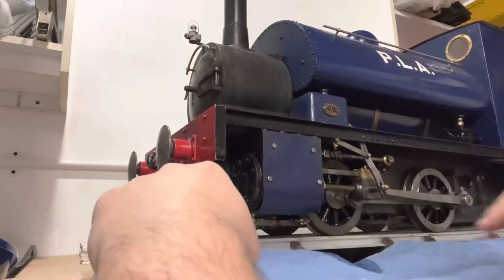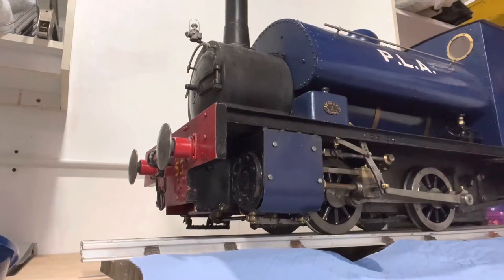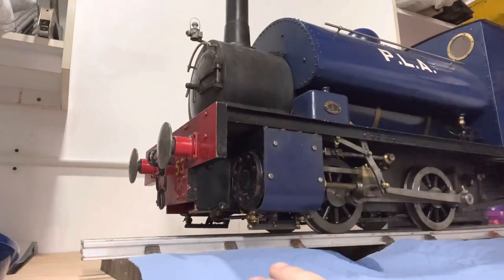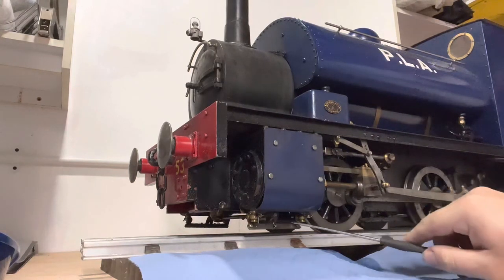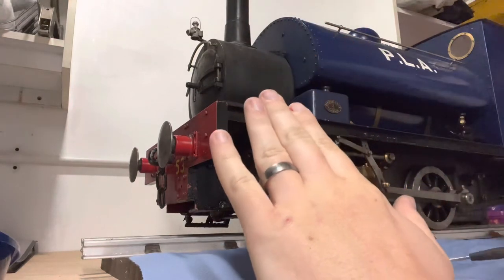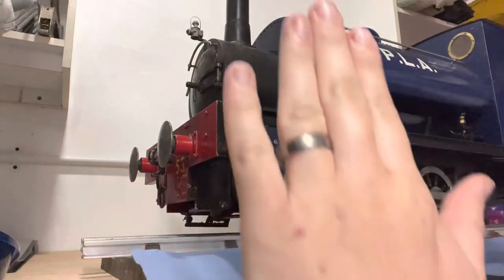Let's get a small screwdriver and see what we've got. We can see there's no movement in the shaft. As I push that down, this bar is now sat at an angle rather than vertical, which — looking at it sideways — both of the arms off the drain cocks are also bent.